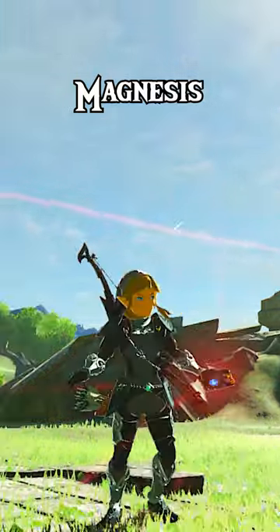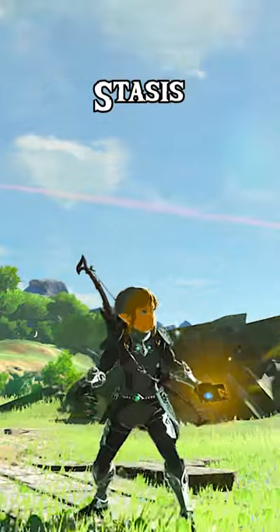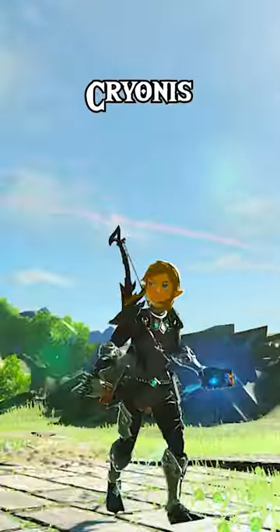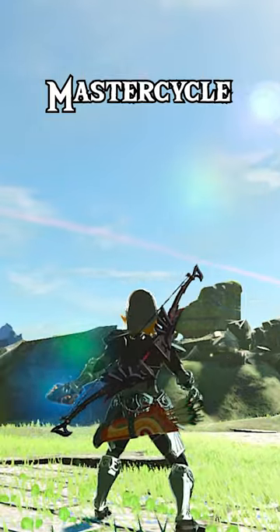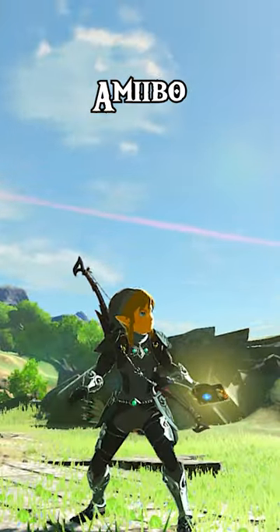Finally, the glow and color of the Sheikah Slate will change depending on what rune you use. Here's what they all look like. Then to end the glitch, just jump.